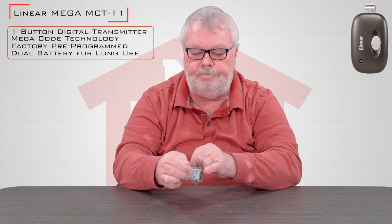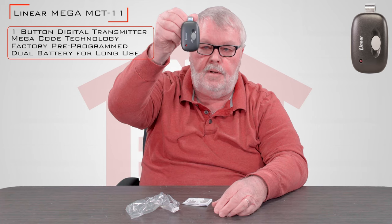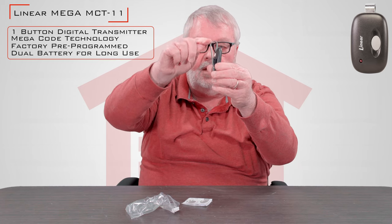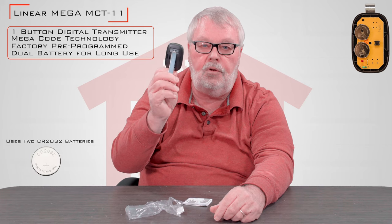When you get it, it's going to be in this little plastic bag that you see. Open it up here and you have the transmitter. You can see it's got a metal clip on the back that will allow you to connect that to the visor of your car. Inside there's a brand new battery, so when you get it, it is complete and it's ready for you to tune in and go to work with.